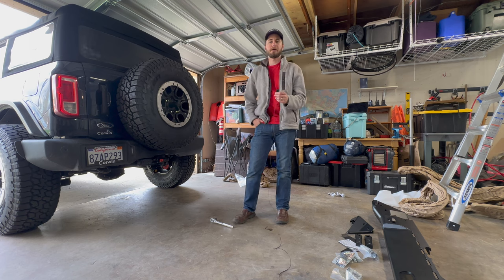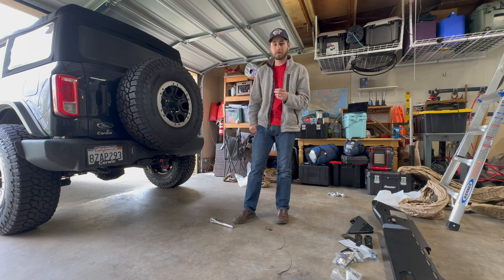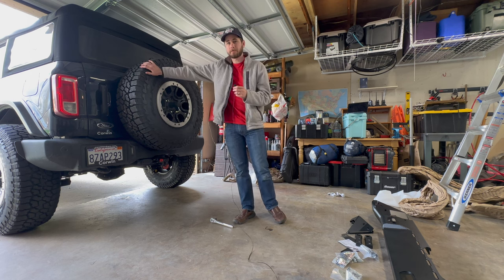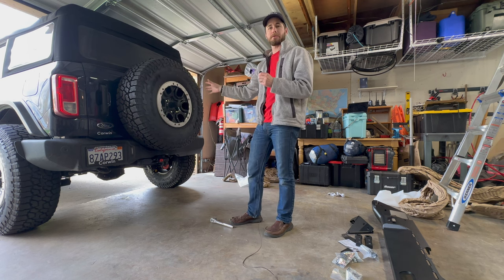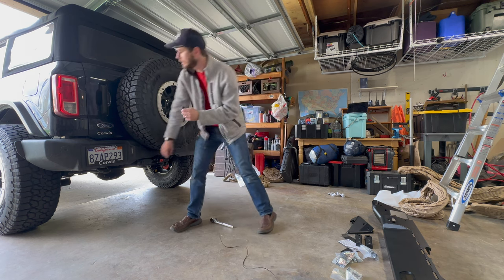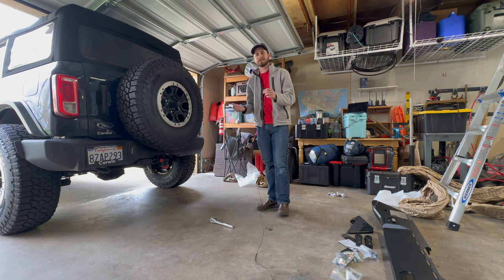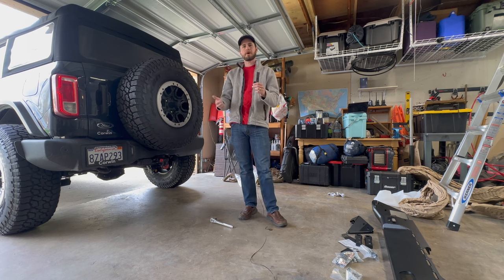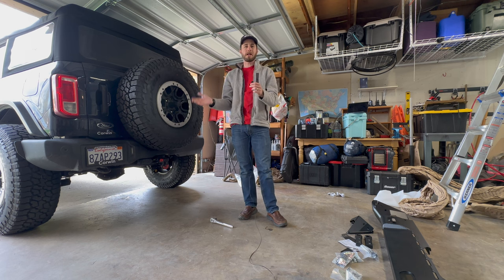Hey guys, it's Caleb. Welcome back to the channel. I am so glad to have you and to show you this awesome video of a new product from Metal Cloak — that is the Metal Cloak rear bumper for your 2021 Ford Bronco. Now, an issue I have with my Bronco after installing the 37s is I have some rubbing right here on the rear bumper.